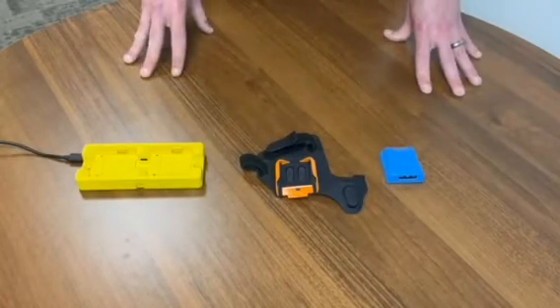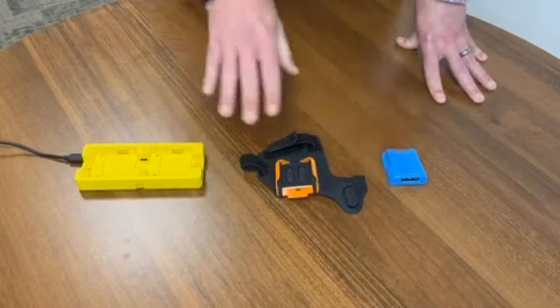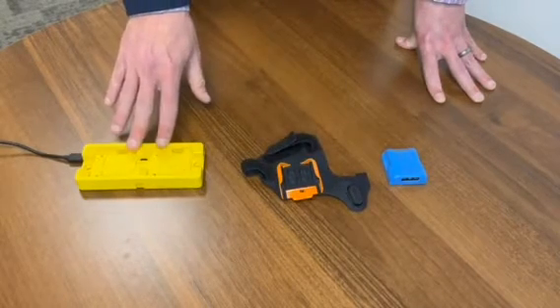For today's demonstration we have a few items to help us along our way. We have the ProGlove scanning unit, we have the wrist hand strap, and we have a dual dock charging station.